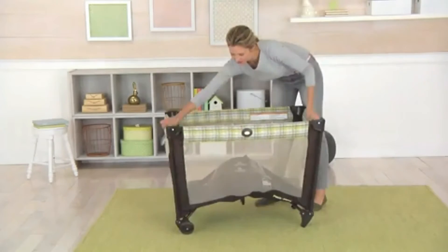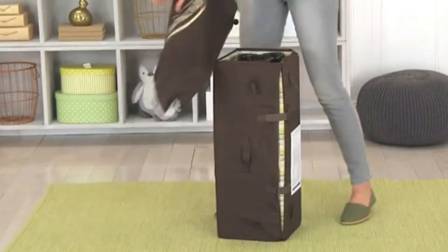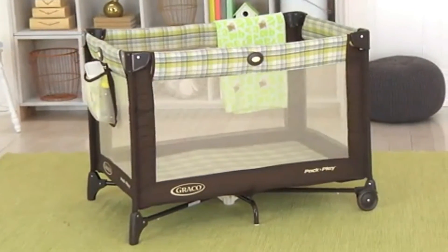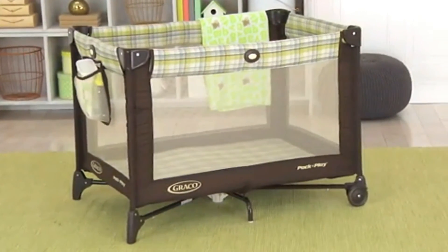Ideal to use at home or away, the signature push-button fold system and carrying bag make for no-fuss travel and storage. This Playard also features an organizer to keep baby essentials close at hand, and comes complete with a handy carrying bag that is machine washable.